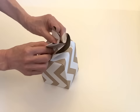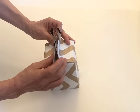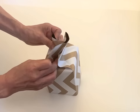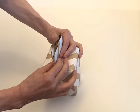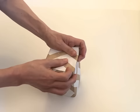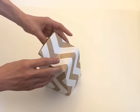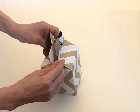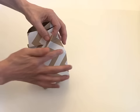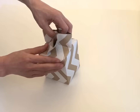Open the side. Bring this line to this line together. Fold it to the side, and also the other side. Then slowly open the top diagonally. This line goes here, this line goes here, this line goes here.